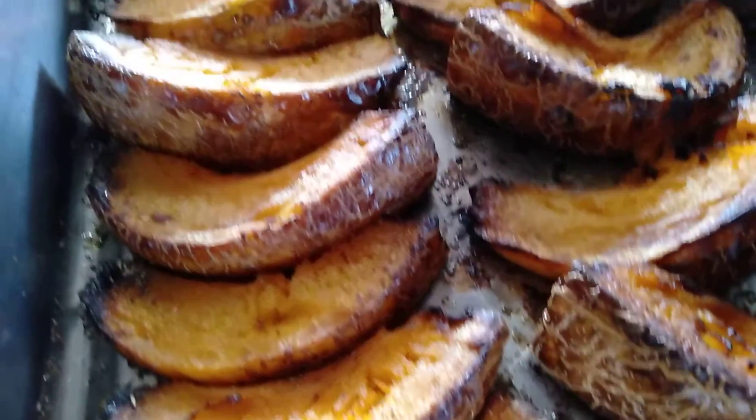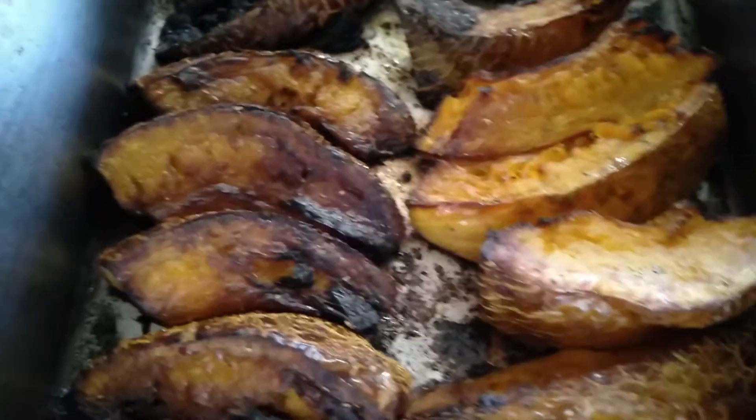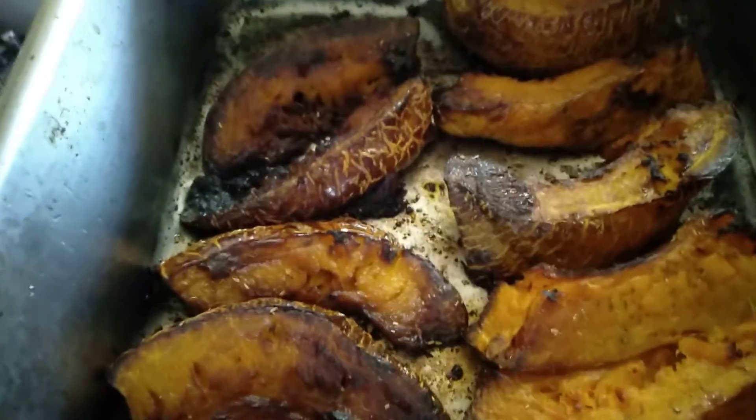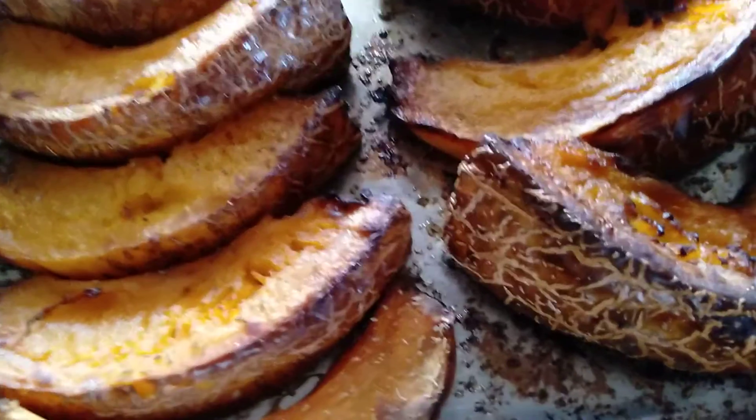I've just finished roasting this pumpkin I've been talking about and I'm ready for the pumpkin soup and some to eat right now. Roasted in a bit of olive oil, and it dawned on me what this pumpkin skin reminds me of.